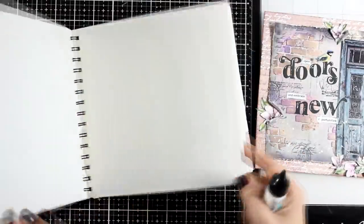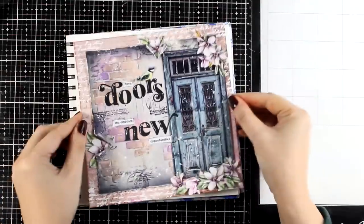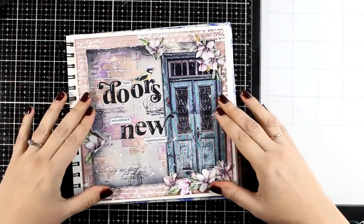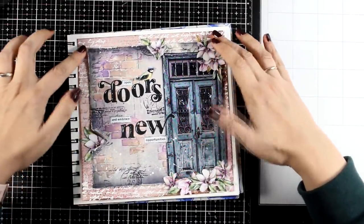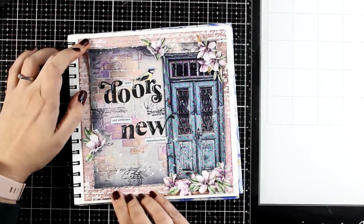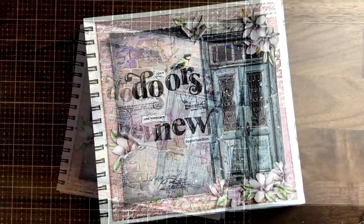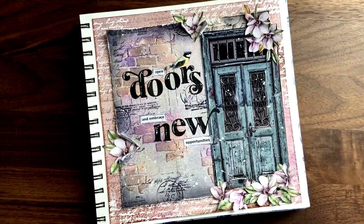Now let's put that into my art journal — I'm going to stick it with glue. And that was the project for today! I hope that you had fun and got inspired. As always, you will find links to all the products I used down below in the description area. Thank you all so much for joining me today and I'll see you all next time.